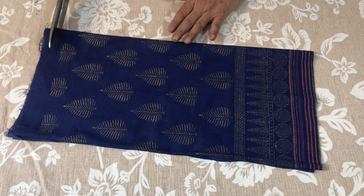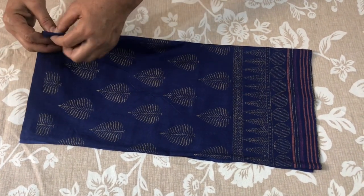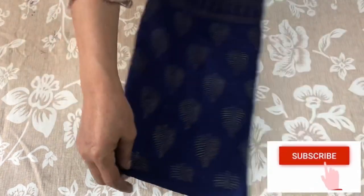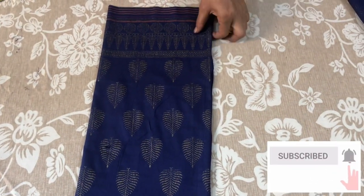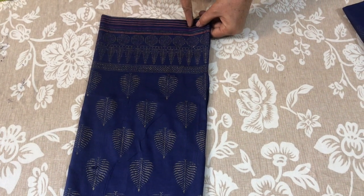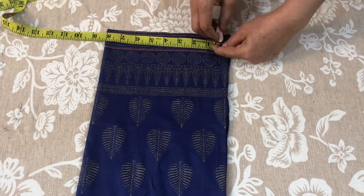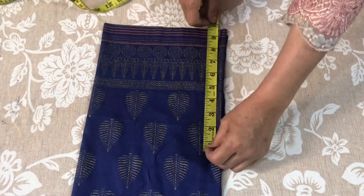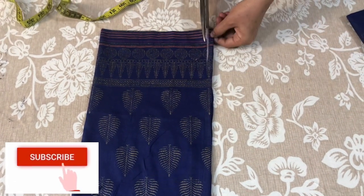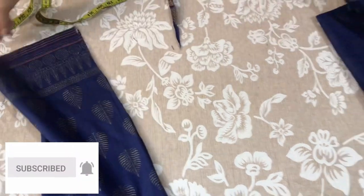We have 8 inches here and we will cut it from here. We will put it in the center. I will keep this open here. If you have less than here, you will cut it from here. I will keep this 8 inches here. You will just make the smile shape. We will cut the outer corners, just like this.